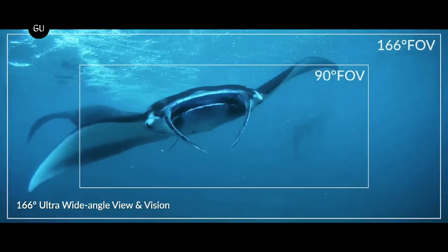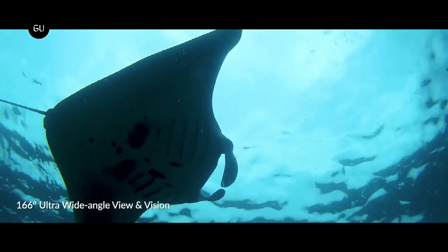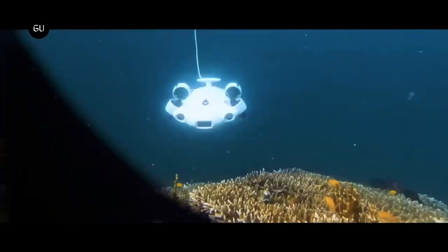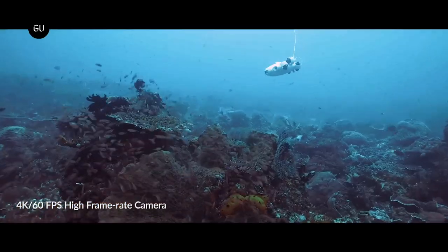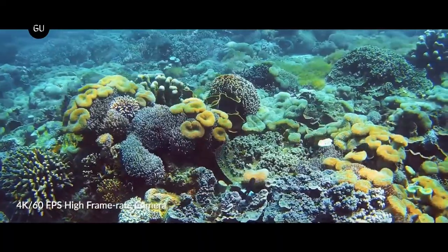Like pretty much all underwater drones, the V-Evo is linked to its surface-located operator via a communications tether. Utilizing a handheld controller which is connected to that tether, the user is able to relay commands down to the drone while watching real-time video from its camera via an app on their smartphone.